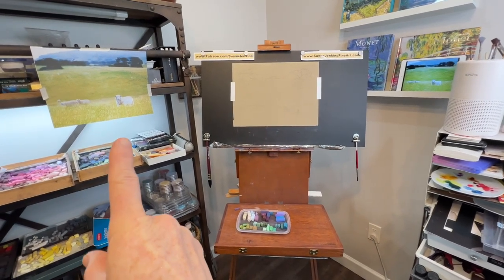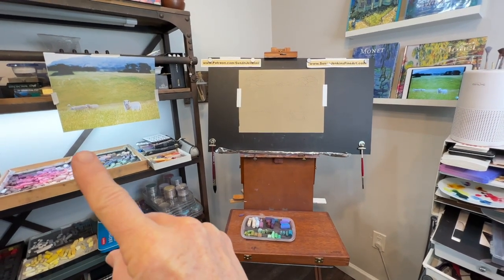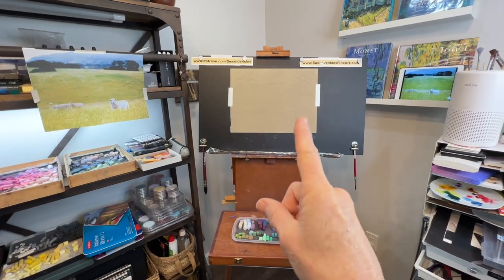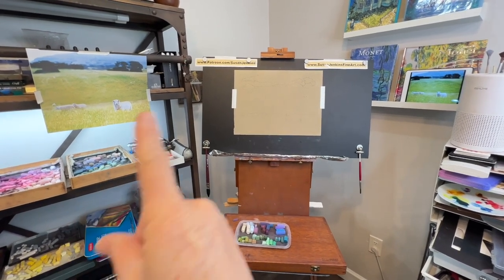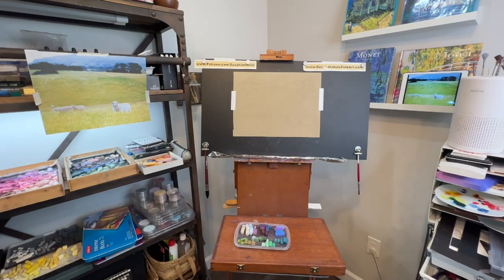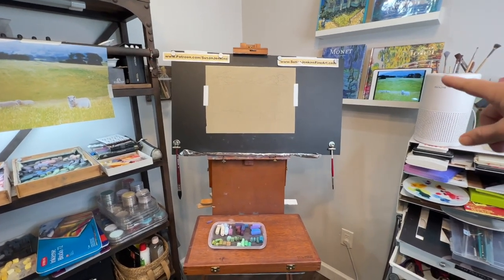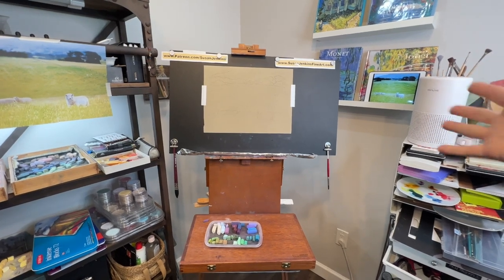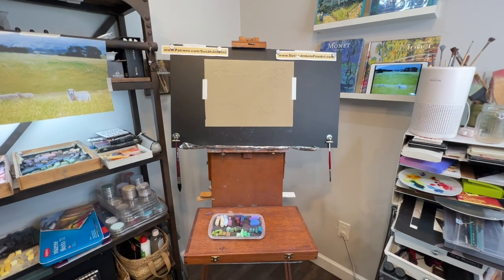I have my reference photo - my altered one - to my left. If you're a patron of mine, I have a printable for you and you will get this reference image. The surface size for the Sennelier paper is approximately 15 wide by 12 tall, and I'm going to be painting it to result in a 14 inch by 11 inch final painting.